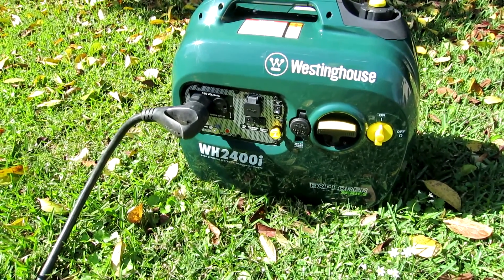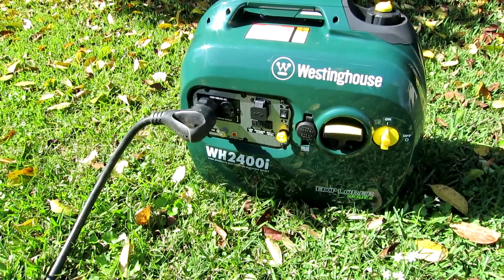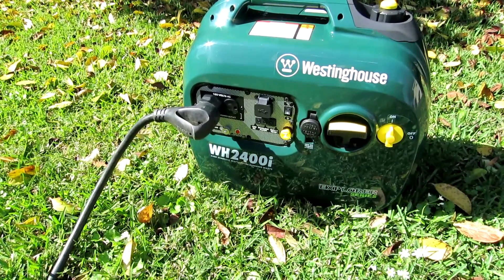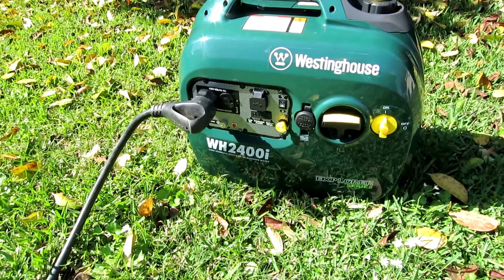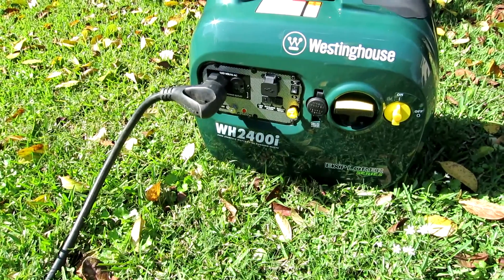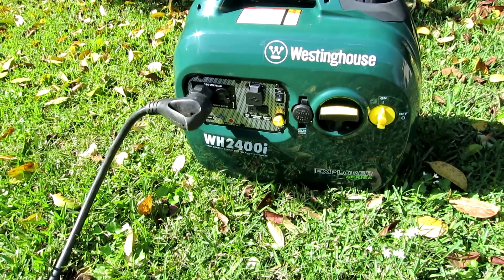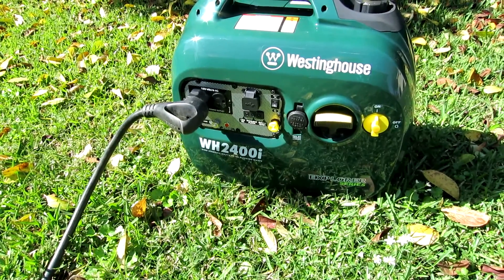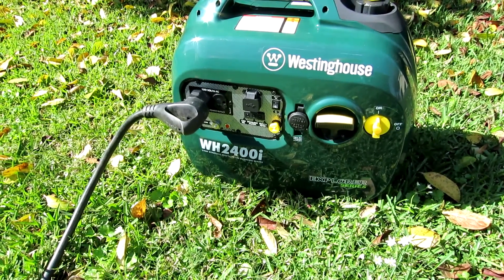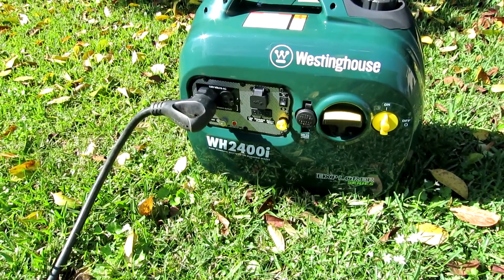The idea is to start the AC compressor first with all of the generator's output devoted to that task. Then approximately five seconds later, once the starting load has subsided, start the fan — which is a smaller but significant load, maybe 500 to 600 watts — that would otherwise prevent a small generator from being able to start the AC unit.